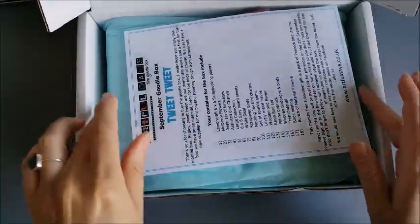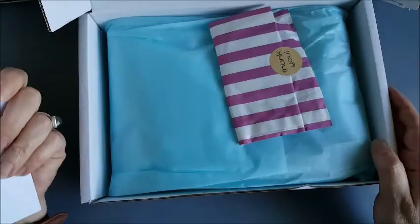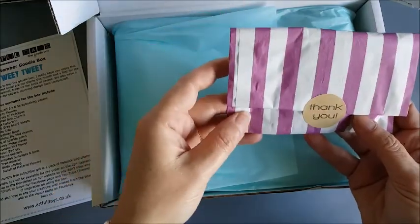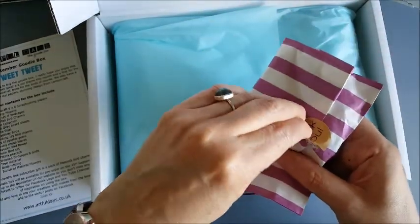And here we go. There's a list — there are 18 different things in here. A little checklist. And this is a thank you gift. Let's have a look what's in here.